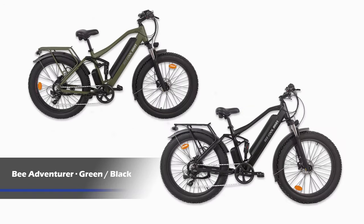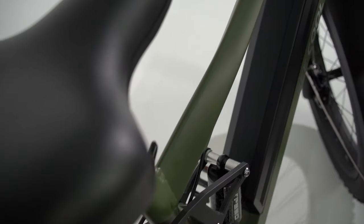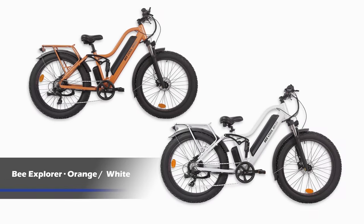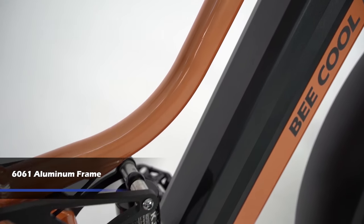Bee Adventure comes in two colors, green and black. We use a matte finish on the Bee Adventure's 6061 aluminum frame and I think you can agree it looks great and it balances very well in your hand. The Bee Explorer also comes in two colors, orange and white. The Bee Explorer has a more glossy finish and in the sunshine really shines. Both models use the same material for the frame and are very durable.